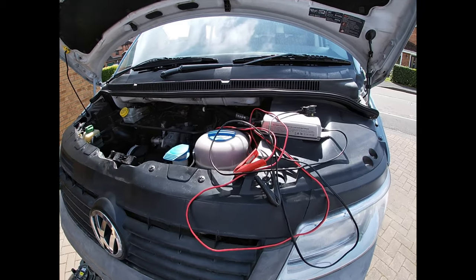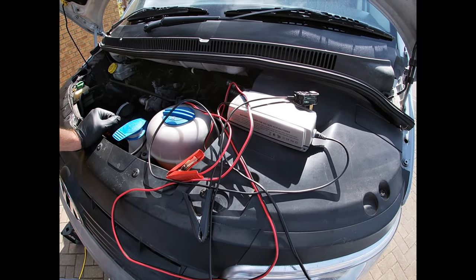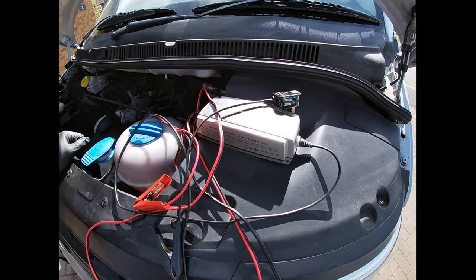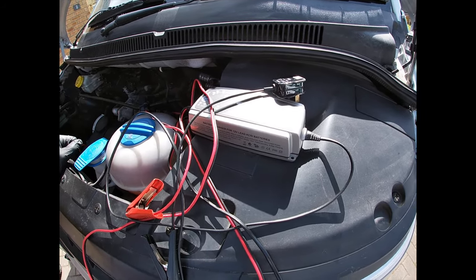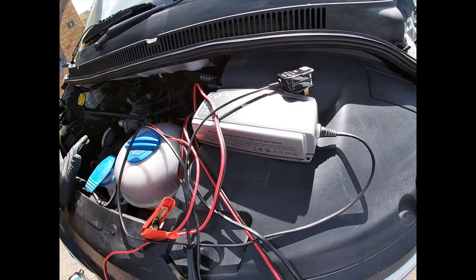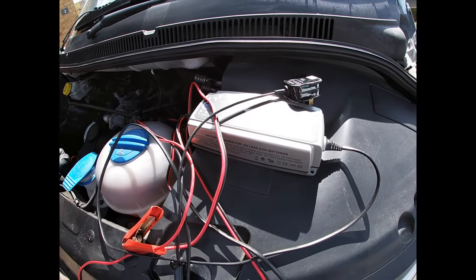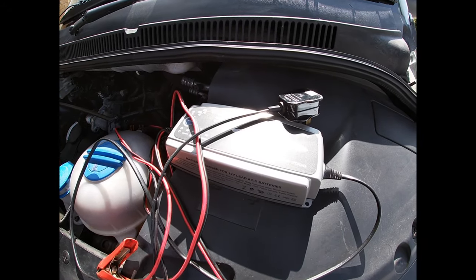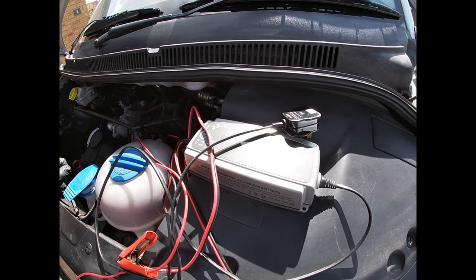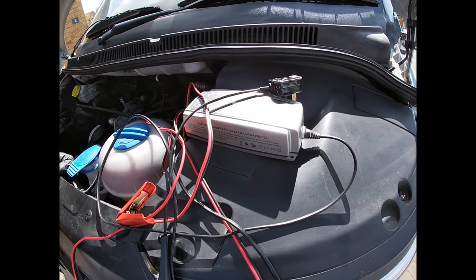The first thing we're going to look at is a trickle charger. Battery technology has changed in recent years, so if you have an older charger in your shed or garage, check that it's still compatible with your battery type. If you have a more modern vehicle with stop-start technology, you may have an AGM (absorbent glass mat) battery or an enhanced flooded battery, which requires a different type of charging technology. Using an old-school charger can do more harm and damage.